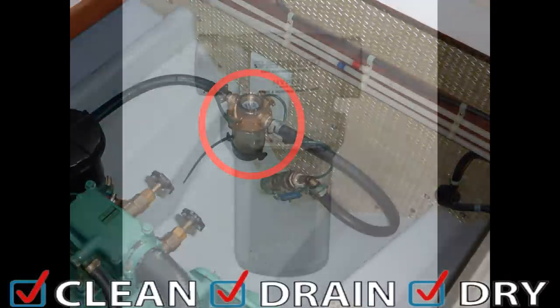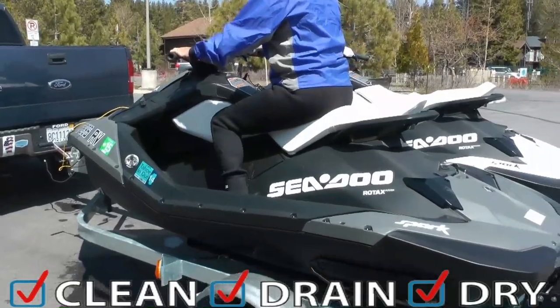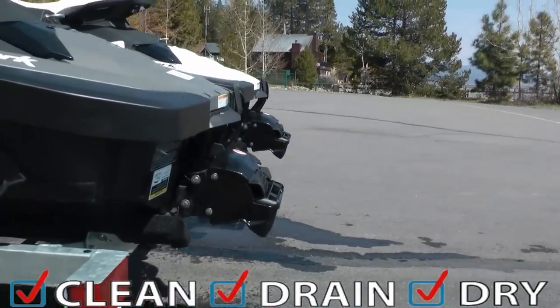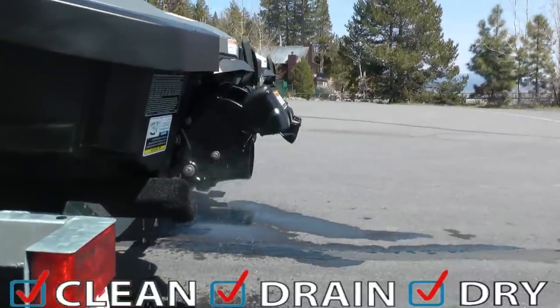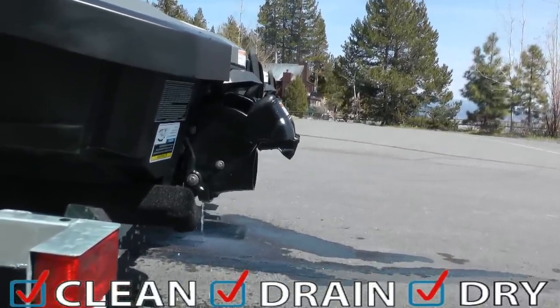If your boat has an inboard engine, remove the sea strainer and empty the water. If you have a jet ski or personal watercraft, be sure to start the engine and blow any water out of the jet system. Consult your owner's manual for specific dry flushing precautions.